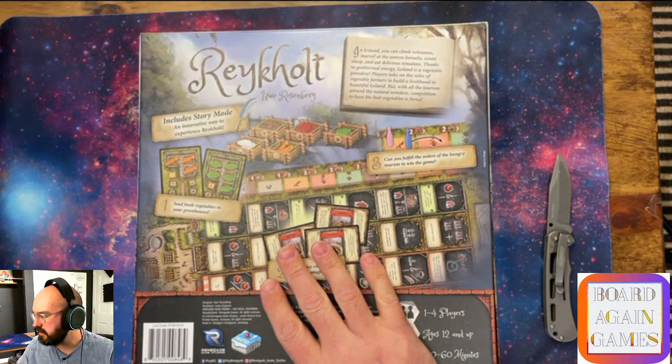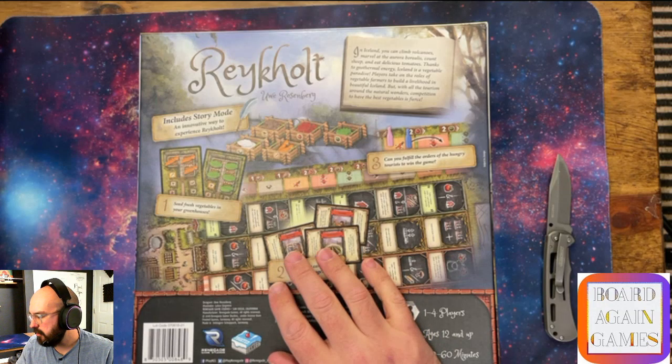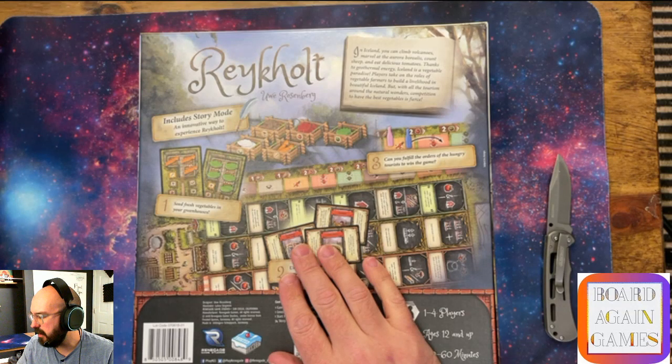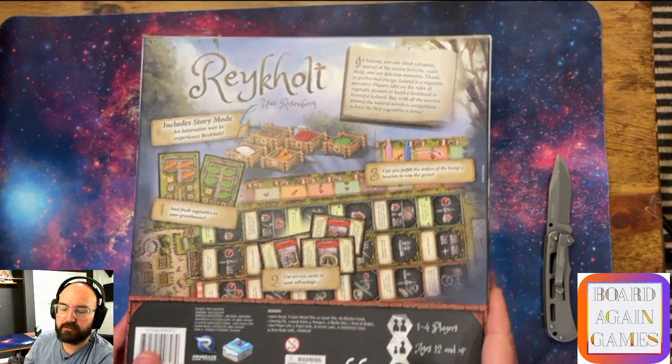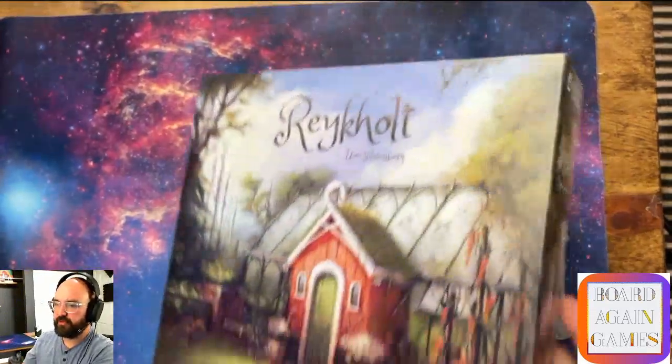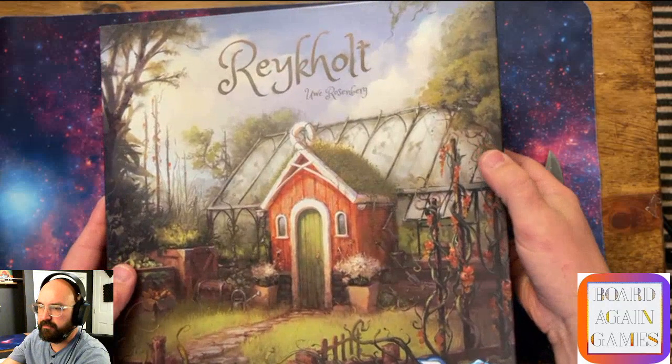So, Reichelt. It says: In Iceland, you can climb volcanoes, marvel at the aurora borealis, count sheep, and eat delicious tomatoes. Thanks to geothermal energy, Iceland is a vegetable paradise. Players take on the role of vegetable farmers to build a livelihood in beautiful Iceland. But with all the tourism around the natural wonders, competition to have the best vegetables is fierce. It's got a pretty little box.